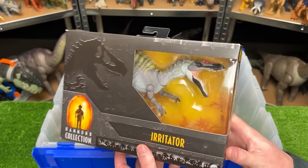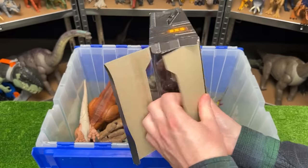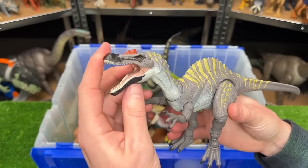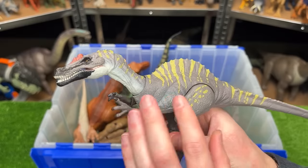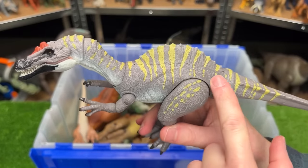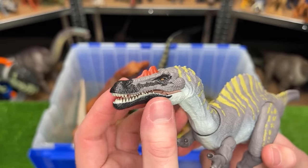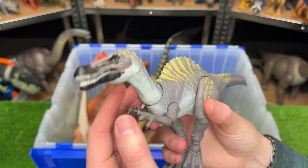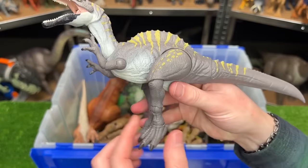This next figure is one that I just bought — it is the Hammond Collection Irritator figure. Let's open it up and check it out. Here it is: the brand new Irritator figure. It has a new color scheme — kind of like a gray-brown color over most of its body with bright yellow stripes running all the way to its tail. On its head it has a lot of black on its nose and chin, and its crown is a bright orange color. And of course since it's a Hammond Collection figure it is super poseable and adjustable to make it look really lifelike when posing it on your display shelf.